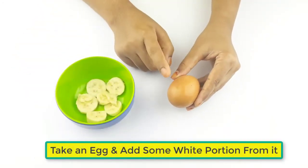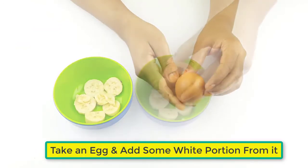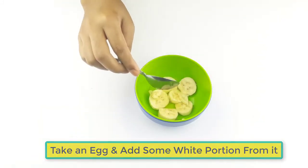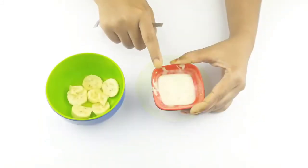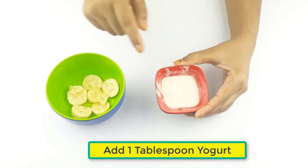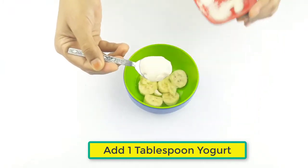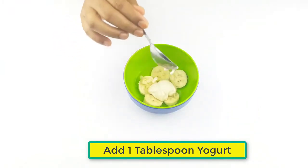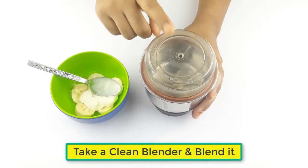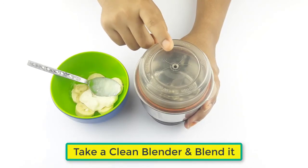Take an egg and add some of the white portion from it. Now add one tablespoon of yogurt. Then take a clean blender, put everything in, and blend it.